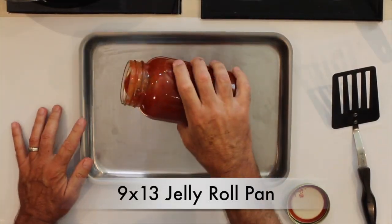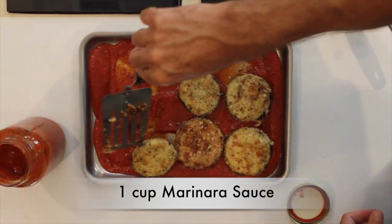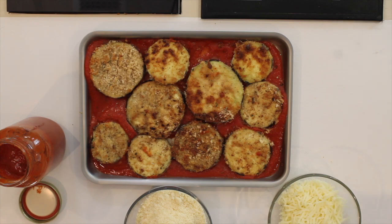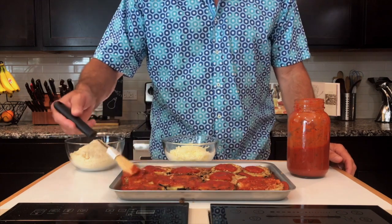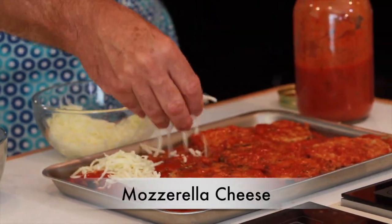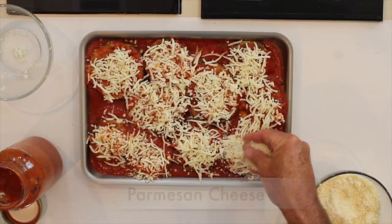Take a 9 by 13 jelly roll pan and use about a cup of marinara sauce. This is a homemade marinara sauce — if you don't know how to make it, watch my video on stovetop lasagna, but you can use any marinara sauce you like. Next, add mozzarella cheese — got to make these things good and cheesy — then a little sprinkle of parmesan cheese over the top as well.